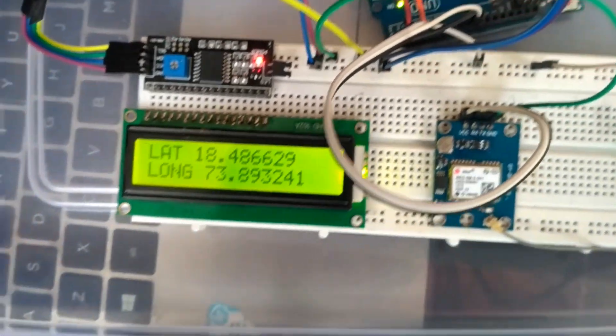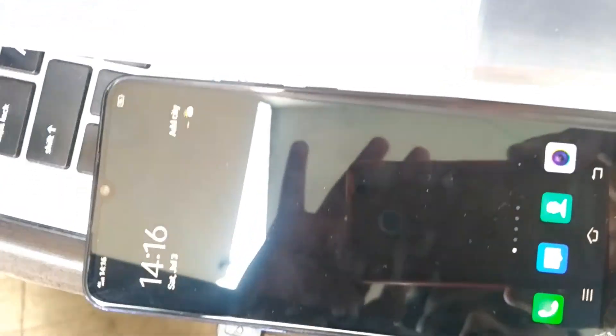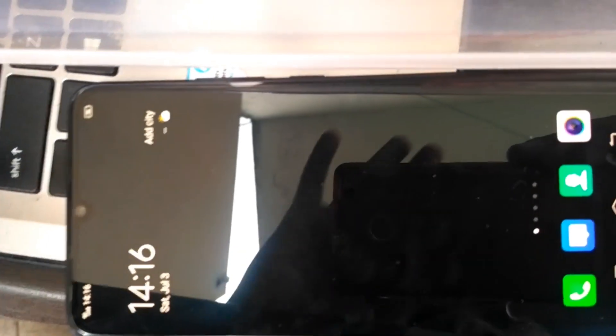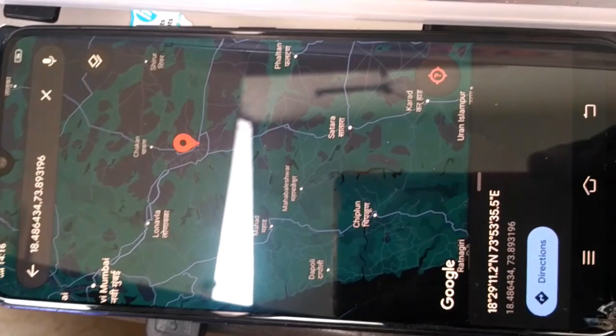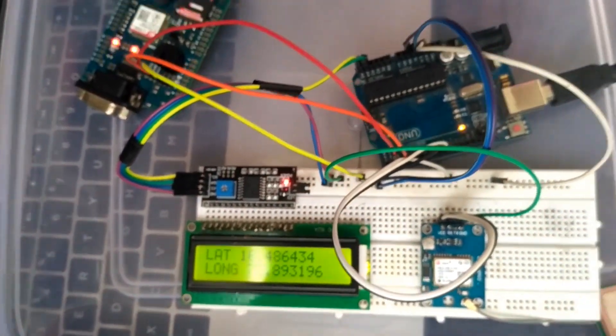As you can see, we got the message on the phone. Open the message and click on the link — click Open — and this will take you to Google Maps where you can see the location. This is how you connect the GPS and GSM modules with the Arduino.